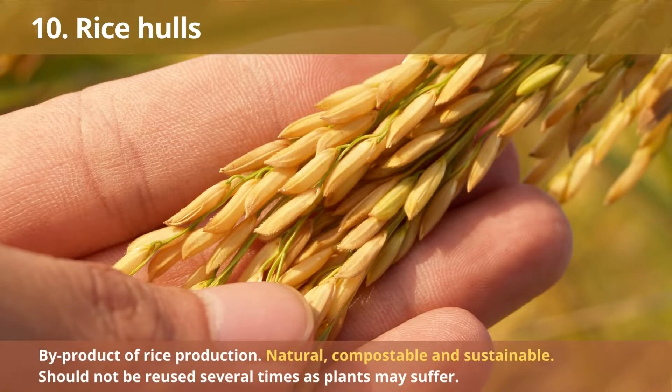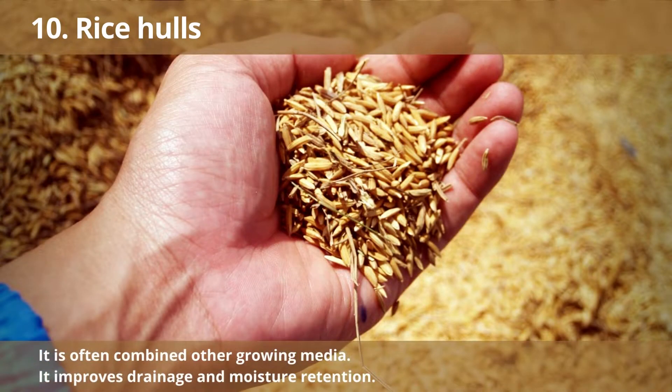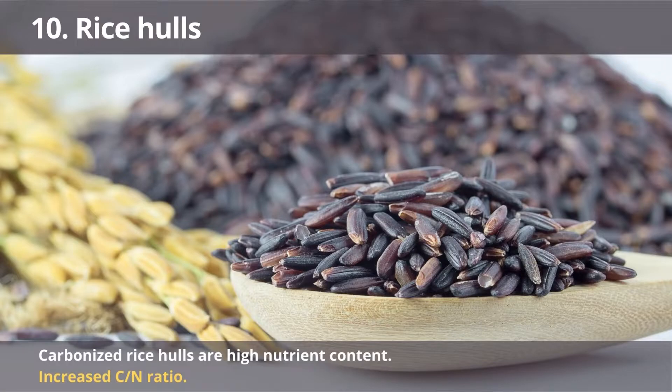Number 10: Rice Hulls. Rice hulls are a byproduct of rice production and are therefore both natural and compostable. Many growers use rice hulls in their soilless mix because they are sustainable. However, rice hulls should not be reused multiple times as plants may suffer. An alternative way to use rice hulls is by carbonizing them. Carbonized rice hulls make for an excellent growing medium in hydroponics due to their high nutrient content. The carbonization process increases the carbon-to-nitrogen ratio, making rice hulls an even more effective growing medium. In conclusion, rice hulls are versatile and offer many benefits for plant growth.